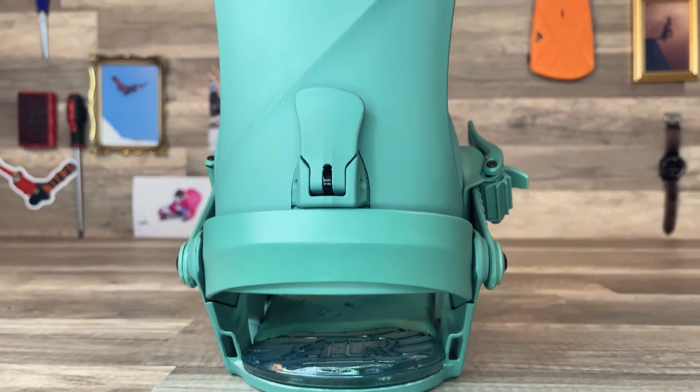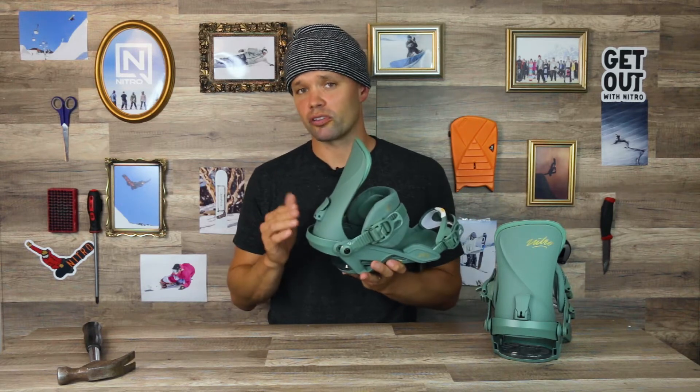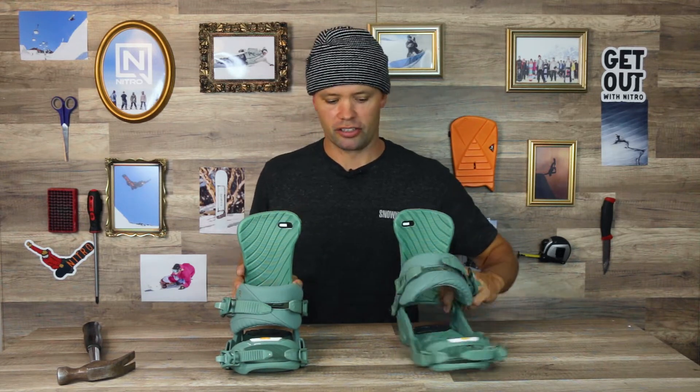It has our ASIM women's highback — a tool-adjustable forward lean lever right here. Move it up and down to the preferred forward lean that you want. It's ASIM because it is higher on the inside when you mount them, and that's going to give you more surface area to generate power when initiating and powering through turns.